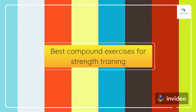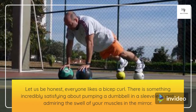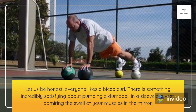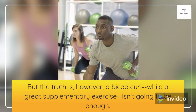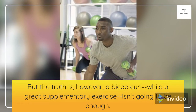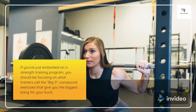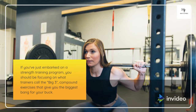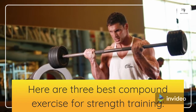Best Compound Exercises for Strength Training. Let us be honest, everyone likes a bicep curl. There is something incredibly satisfying about pumping a dumbbell in a sleeveless vest, admiring the swell of your muscles in the mirror. But the truth is, a bicep curl, while a great supplementary exercise, isn't going to be enough. If you've just embarked on a strength training program, you should be focusing on what trainers call the big three — compound exercises that give you the biggest bang for your buck. Here are the three best compound exercises for strength training.